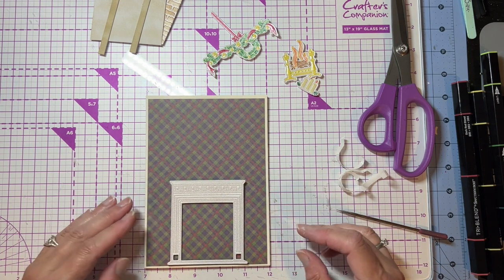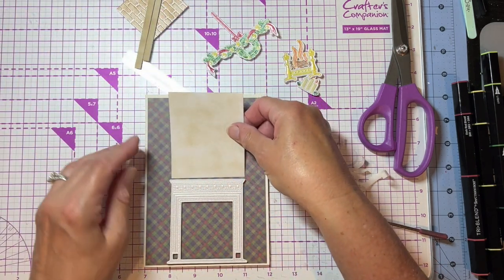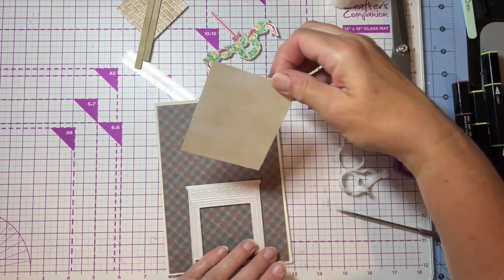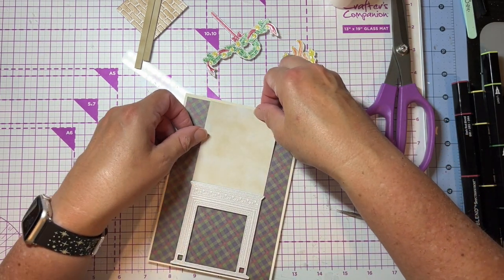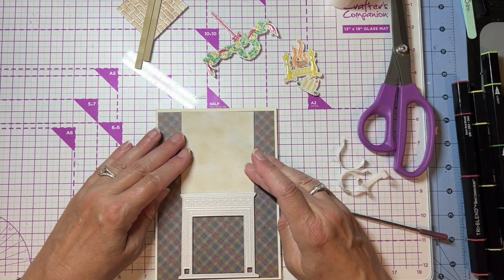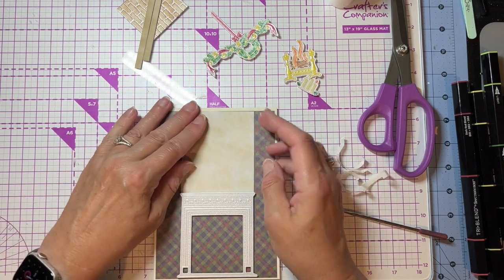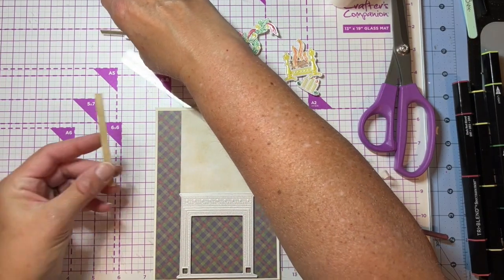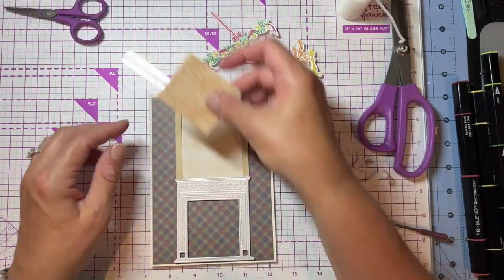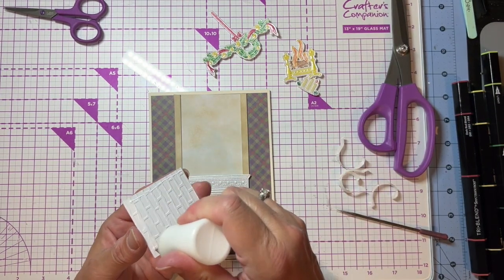Now we're just going to put our card together. This is a five by seven card base and I put some little plaid card on there. I'm going to put my fireplace right at the bottom and put that on with foam tape — just kind of center it up and get it straight. Then I'm going to put my top panel right behind my fireplace and just kind of tuck it down underneath, because you want it to not be sticking off the top.